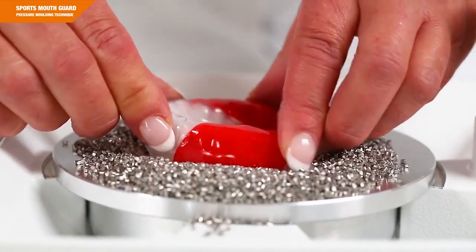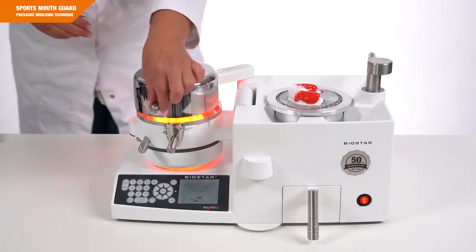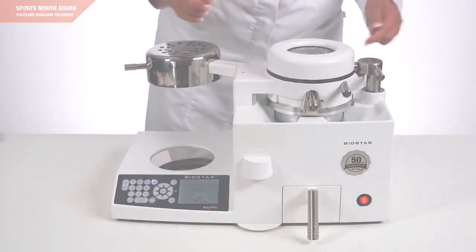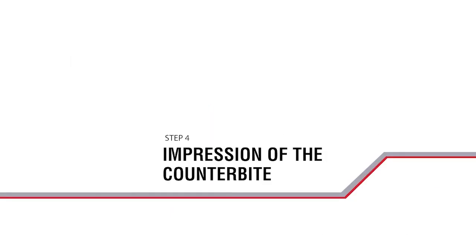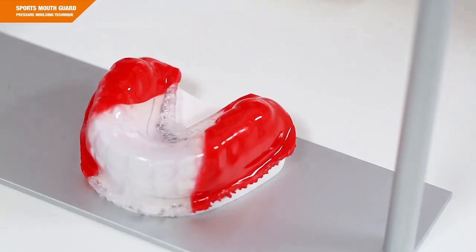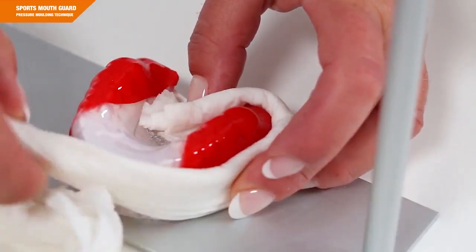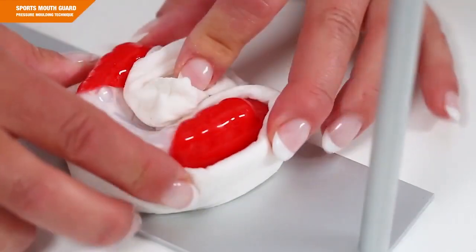Embed the model into the pellets. Don't forget to use the pellet cover and laminate the clear Bioplast material as already described in the laminating technique. Flip the pressure chamber to the right side. To avoid any deformations of the material, place a damp cloth in the palatal and vestibular regions around the model to protect these regions from excessive heat.